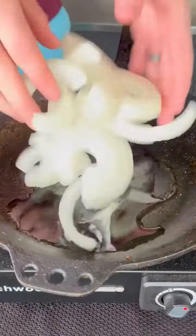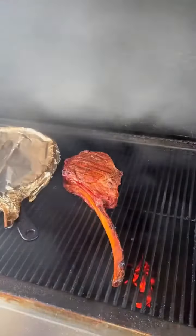Putting it on the smoker and loading it up at 250 degrees. In the meantime, we're going to caramelize some onions.